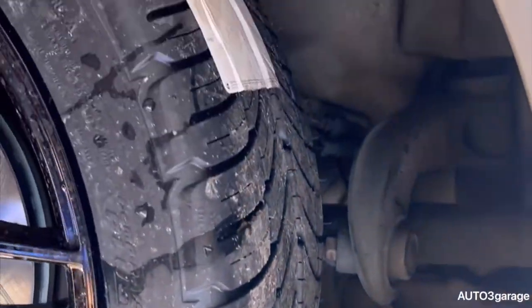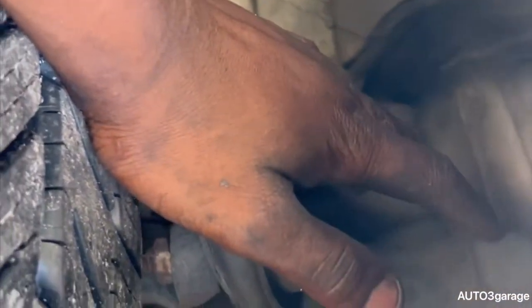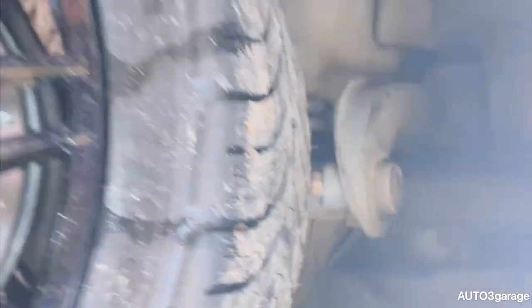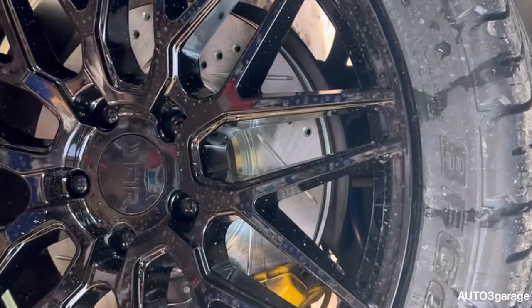We got both sides done! I could have gone with coilovers, and I might end up changing the shock sometime, but as of right now we're about to drop this car. Look at the wheel setup, man — it's sick.